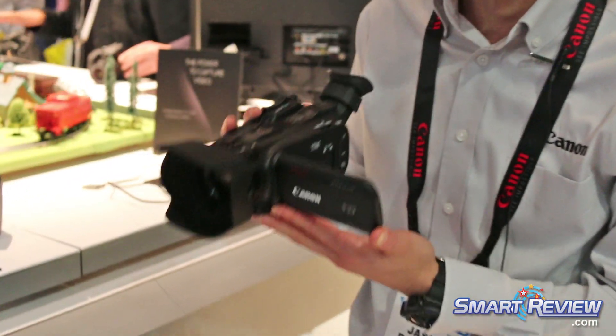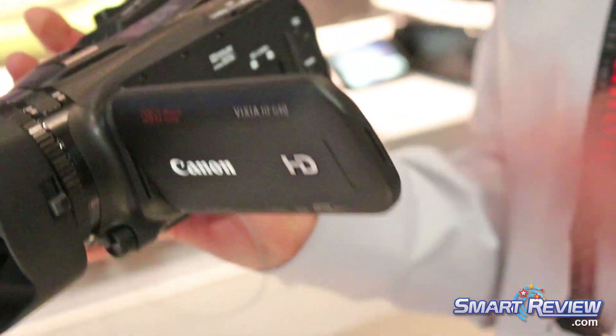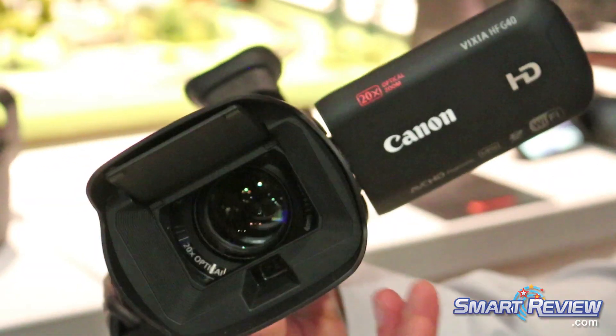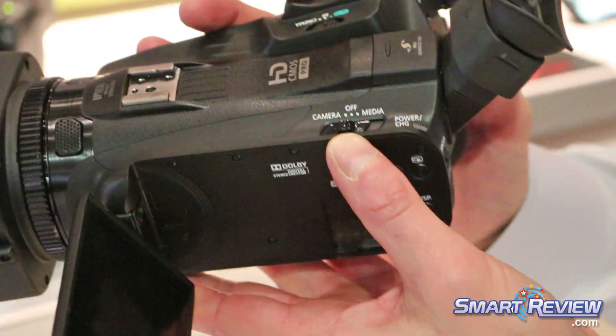What's nice about this camera is it has a lot of manual features. So those documentary students or people that really want to get into video and take it to the next level — you have manual controls, a nice hood that protects the lens, a nice big LCD panel, and a nice big rocker zoom as well.